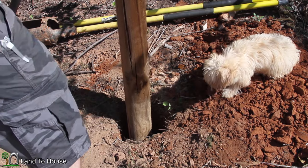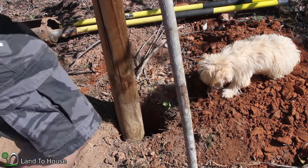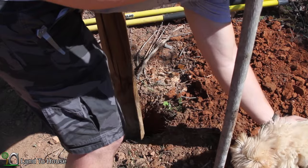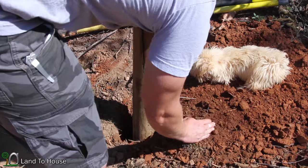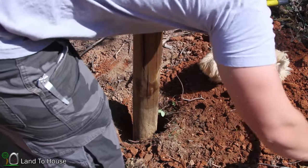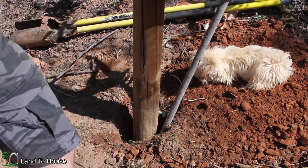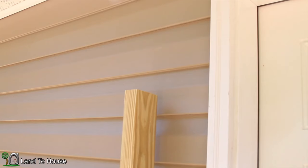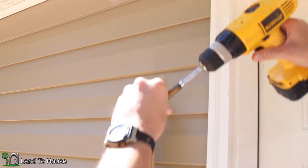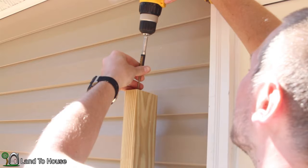I've got a stick here that I'm going to use. I'm going to pack this dirt in. To hold the hardware on, I'm just going to put a screw right here in the top.